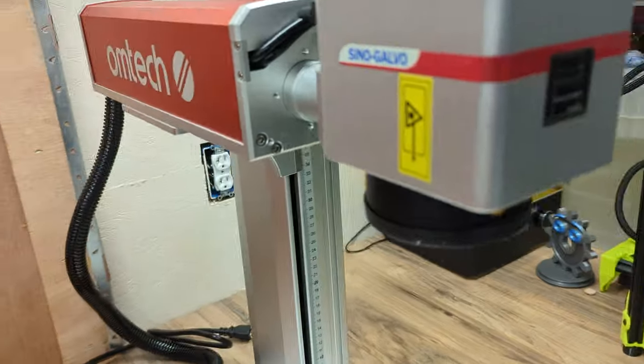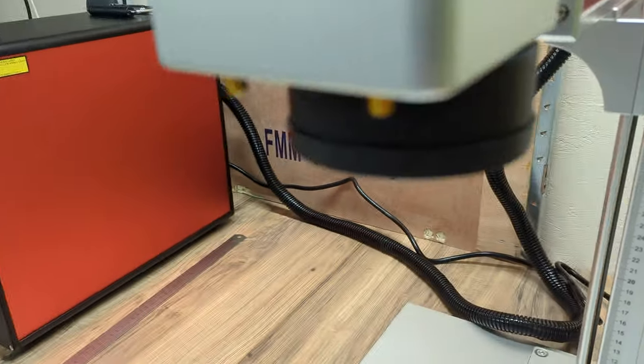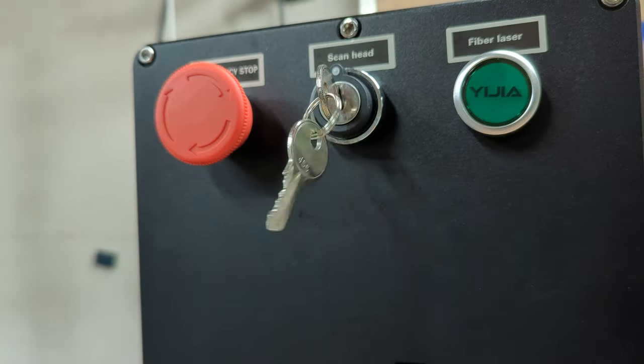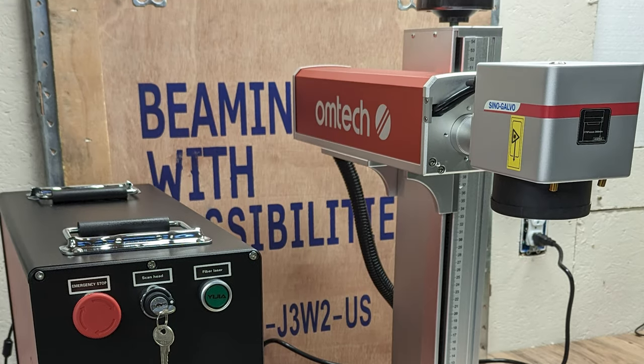I know it's a laser and I know I'm going to learn, and Omtech is giving me the opportunity to share that learning with you guys on the channel. I'm sure I share those feelings with everyone out there who's ever got a machine in front of them and had no idea how to use it. Now it's time to take the keys, put them in the ignition, and I'm almost ready to fire this thing up for the first time. Here it is in all its glory — the Omtech 30 watt Mopa fiber laser. Now I just need to learn how to make this thing work.